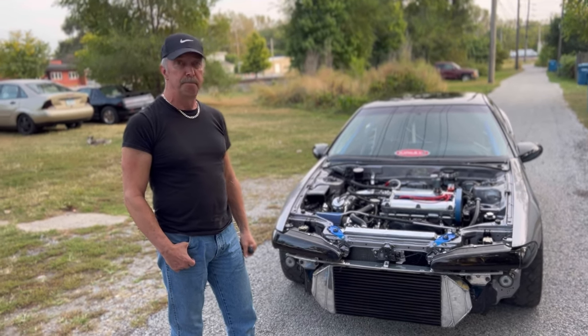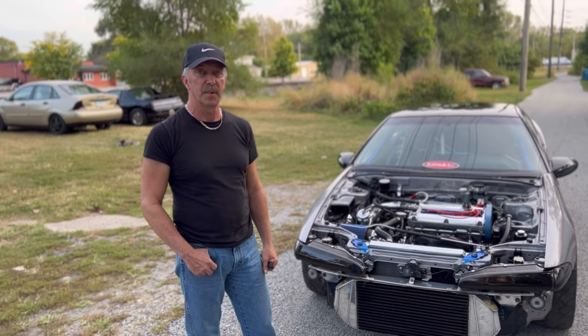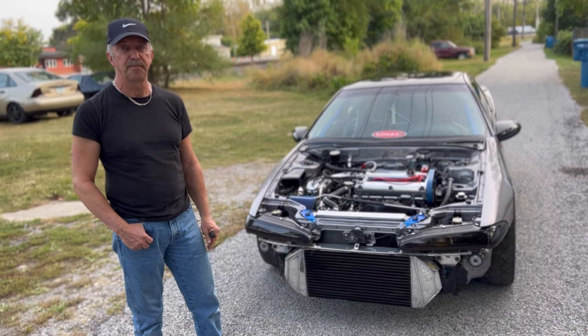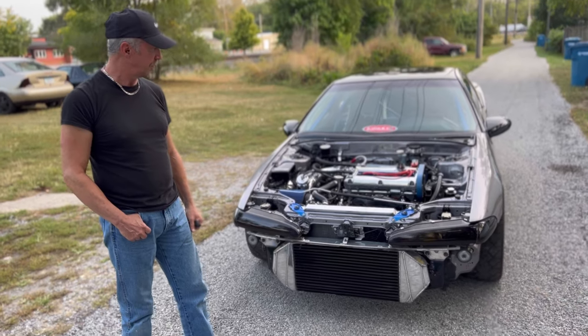Hey Jeff, tell them your full name. By the way guys, this is Jeff of Wild Imports. His full name is Jeff Kavecchi. Jeff Kavecchi used to own a speed shop, so when it comes down to this car, he knows everything about it in and out. This is all he does, and this is a beauty.